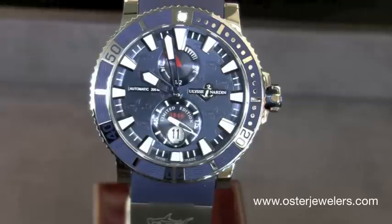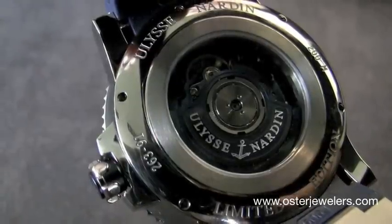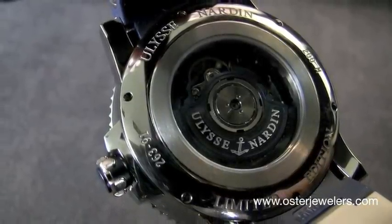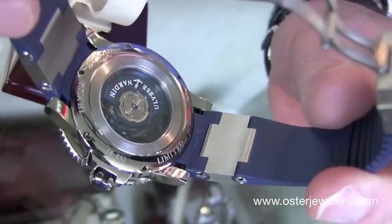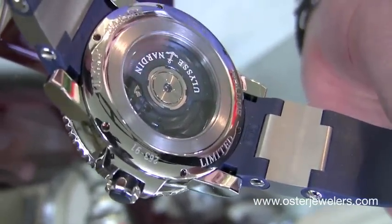It is a limited edition of 999 pieces. Features an exhibition back so you get to see the movement. Every year Ulysse Nardin makes one blue watch in a series, and you'll notice even the movement parts are blued — from the rotor to the main bridges, and blued screws of course.